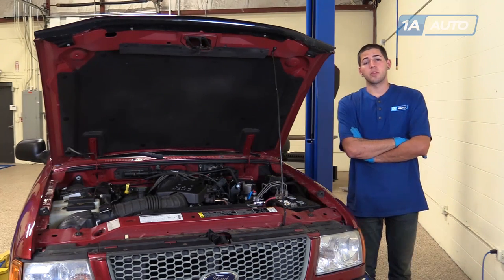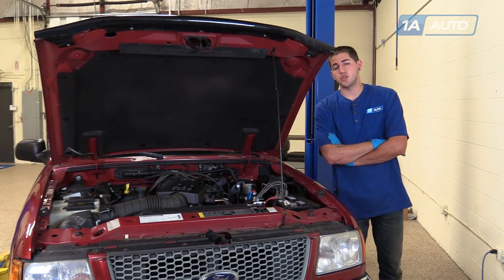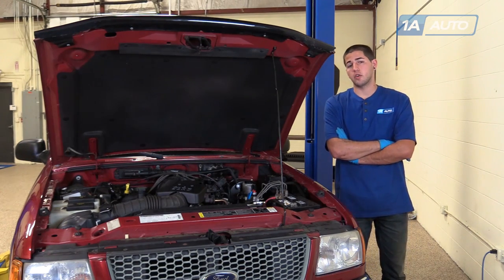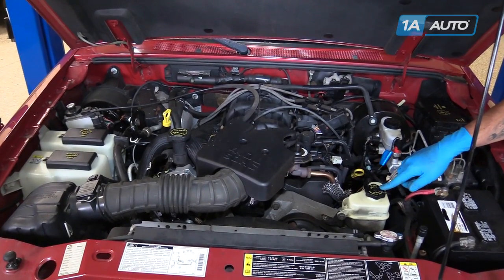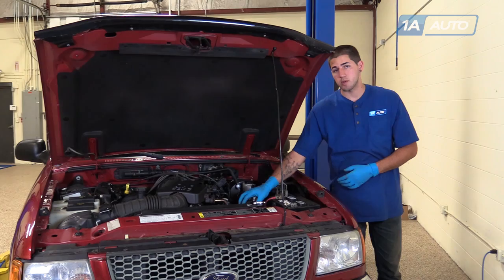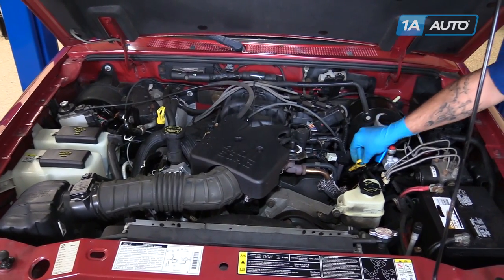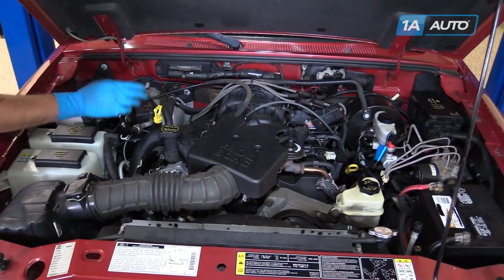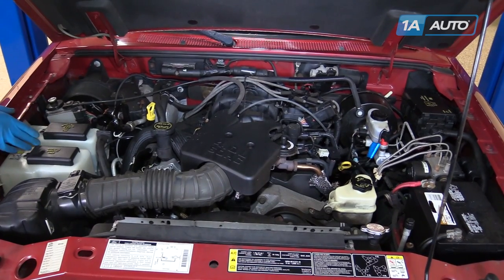In this video, we're going to be working with our 2001 Ford Ranger 4.0L V6. We're going to show you how to inspect the condition and levels of all of your vital underhood fluids. We have our brake fluid, power steering — which in this vehicle uses automatic transmission fluid or ATF — our engine oil dipstick, our oil filler cap, transmission dipstick, washer fluid, and our coolant overflow.